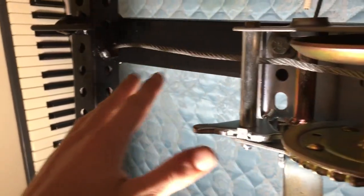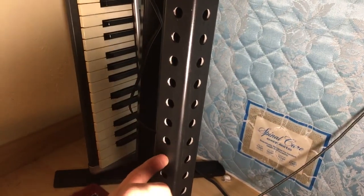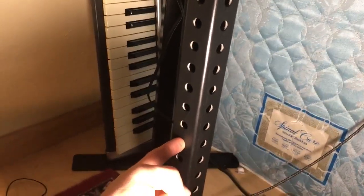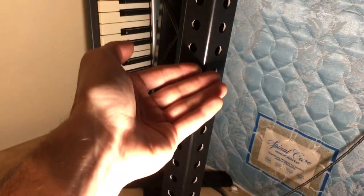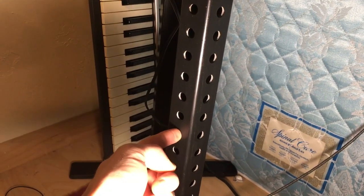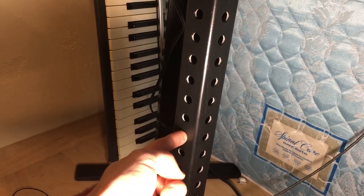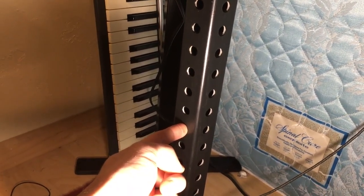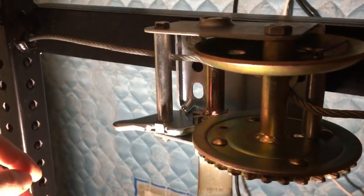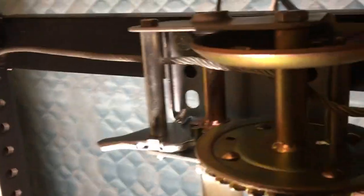I also stick a bolt through here so it acts as a backstop — when I raise it up I actually lower it down on top of the safety bolt. So I have three things supporting the table when it's in the up position: the safety bolt, the lock-down, and the winch itself. I have that on both sides.